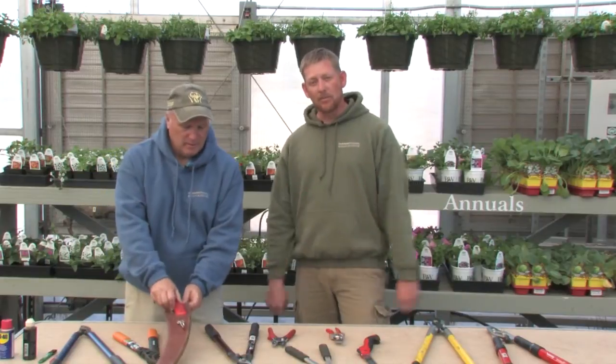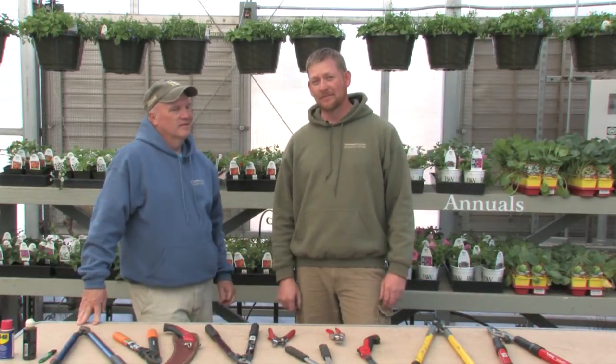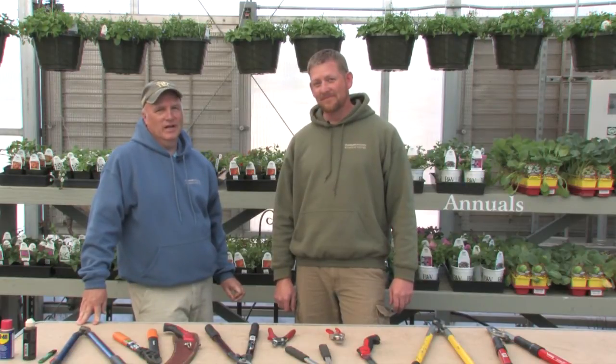So keep in mind what we call the double S rule: if you're sweating or swearing, it's the wrong tool. Visit our website for more information at extension.usu.edu. Thanks for watching.